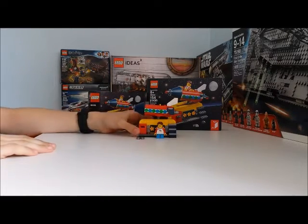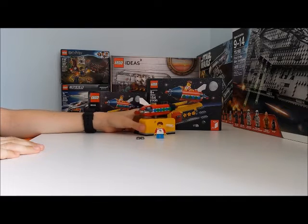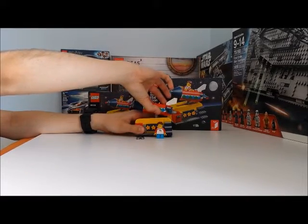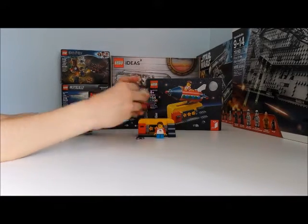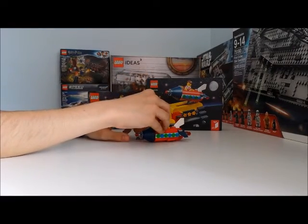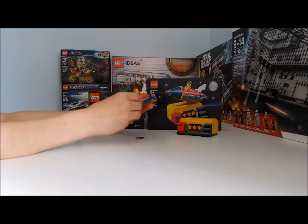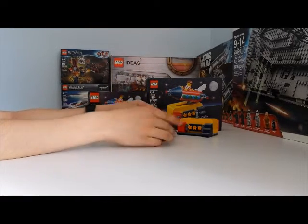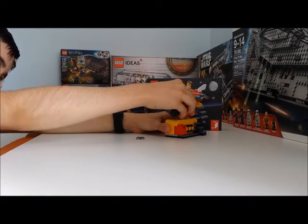That would be kind of it — I've shown you everything on the set. This thing is also really stable. There's also this imaginative play I found myself: you can just pull out the rocket. If you're a little kid who loves rockets and spaceships, you can just take it off and fly it around without the rest of the set. That was something interesting I found while playing with it.